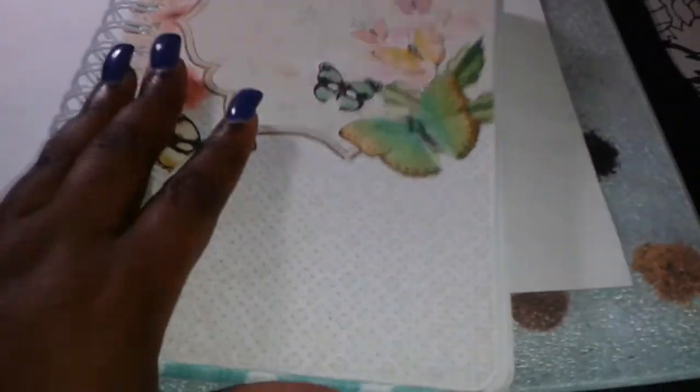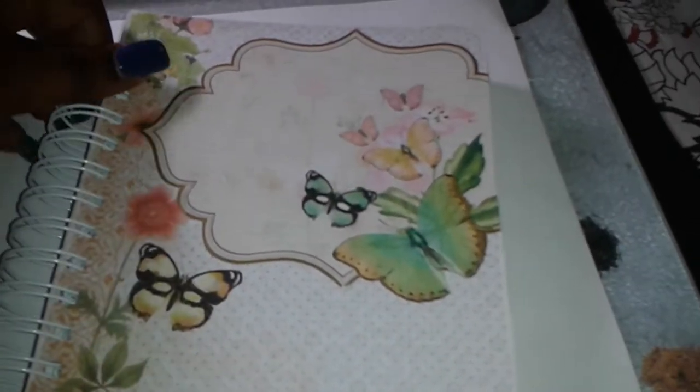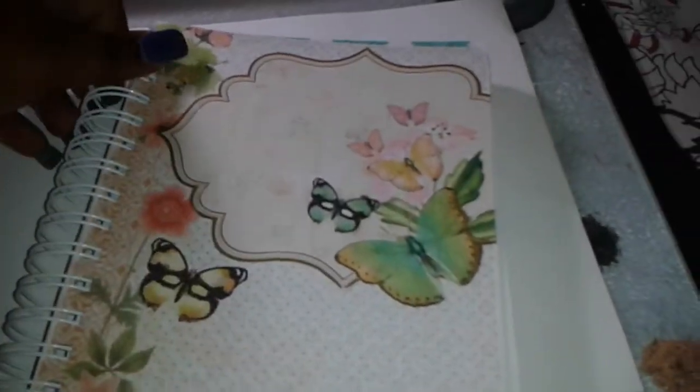This is the paper that was inside that one — all of them have different designs on the inside. It's basically a writing journal, that's all it is. There's the front, there's the inside, and the back cover is the same.